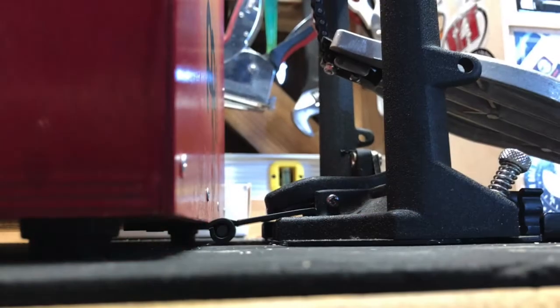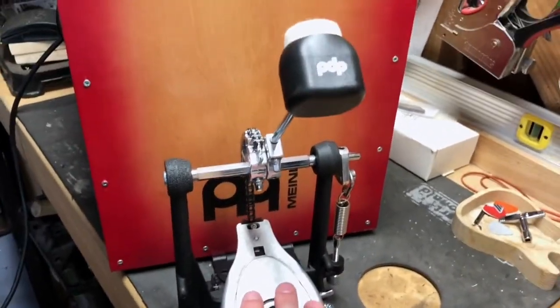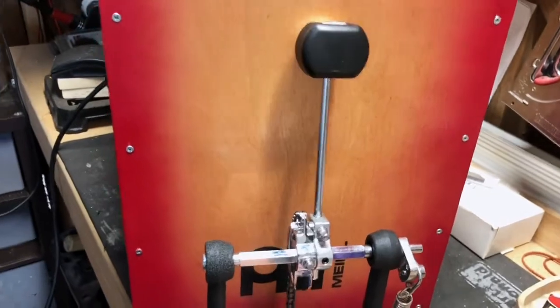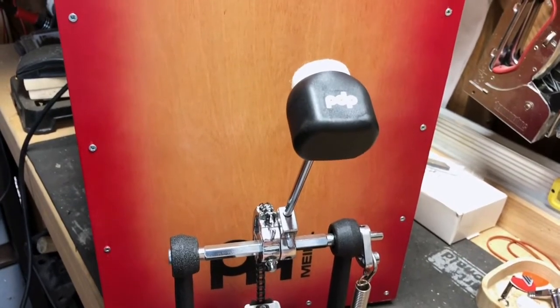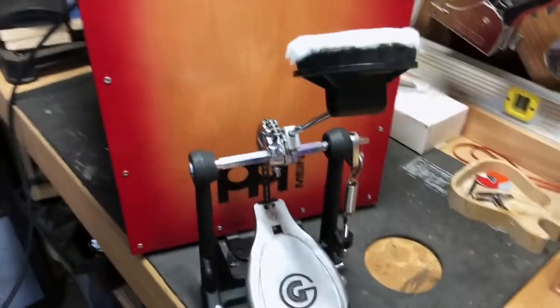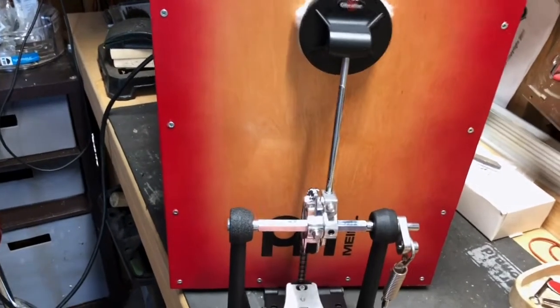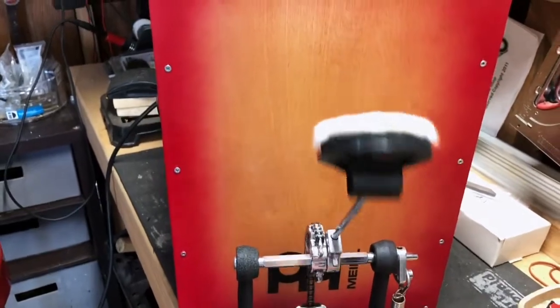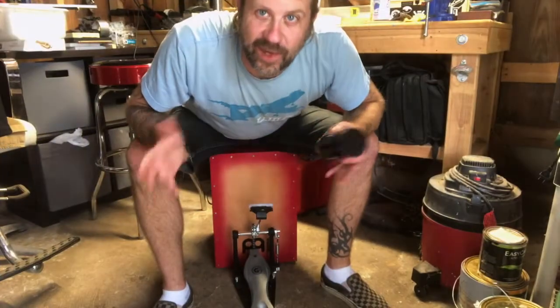This actually looks like it's going to work pretty well. Now let's change the beater to the cajon beater, because even though it has carpet it's pretty hard and really thumpy. The cajon beater is on now — let's try this. Oh yeah, that sounds a lot better! That sounds a lot more like what I was looking for.